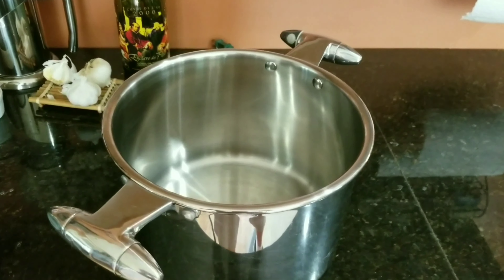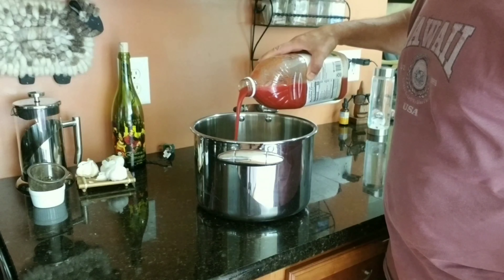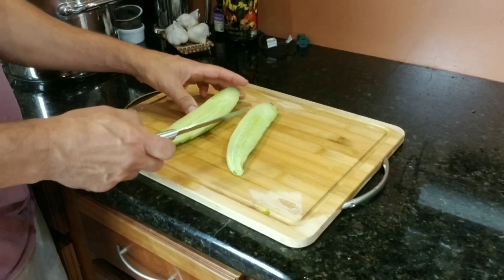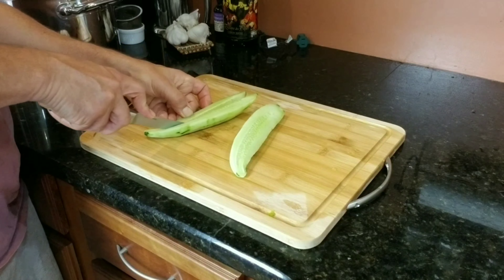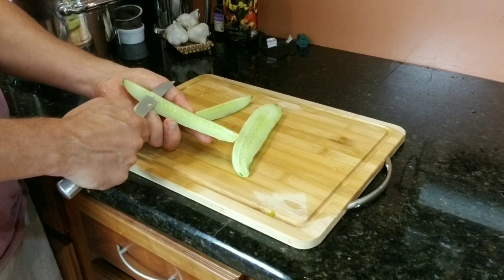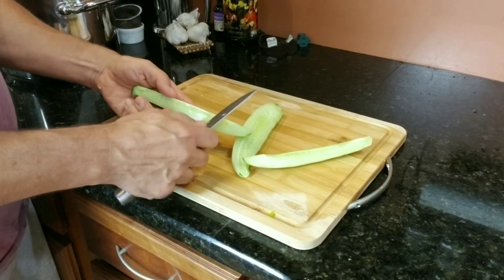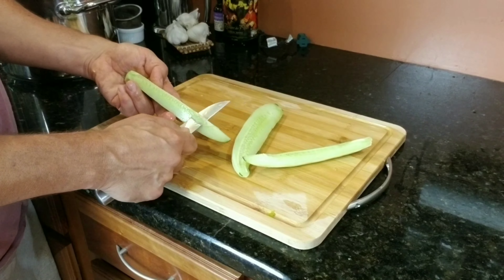We're going to be making a big batch, so make sure you have a big pot, because we're going to be pouring in four 64-ounce bottles of tomato juice. We're going to start by cutting up some cucumbers, and we have to de-seed them first. Cut them in quarters, then take your knife and put it underneath the seed bed, cutting the seeds out. Do that for all of the pieces of cucumber that you cut up.